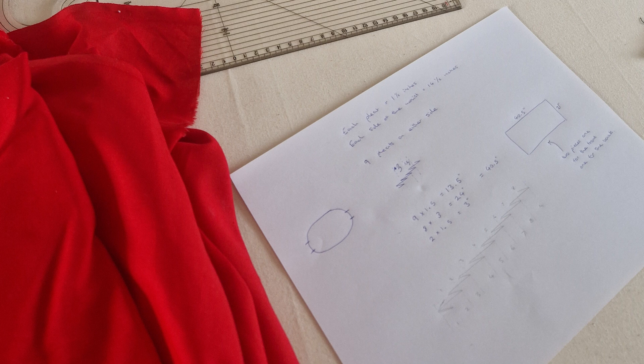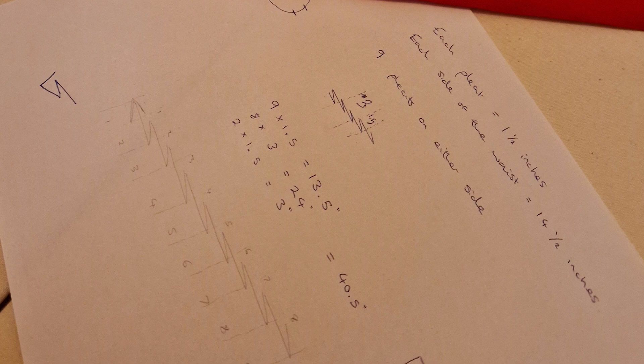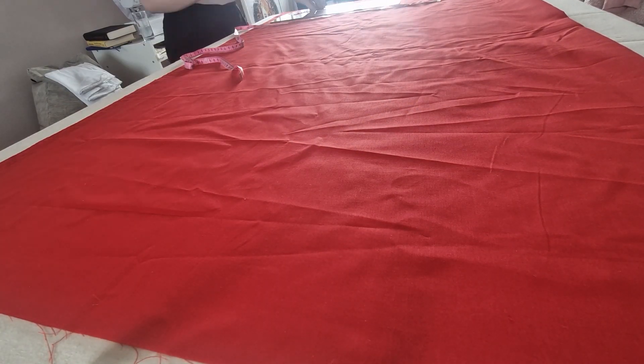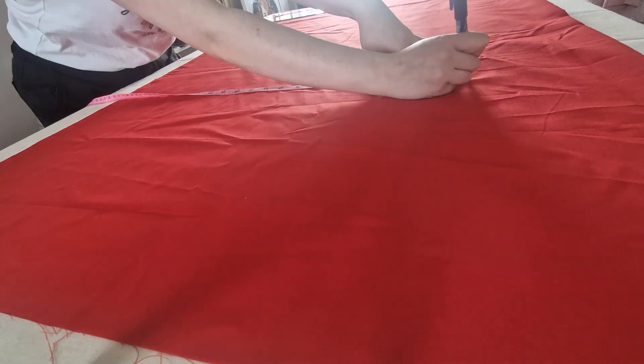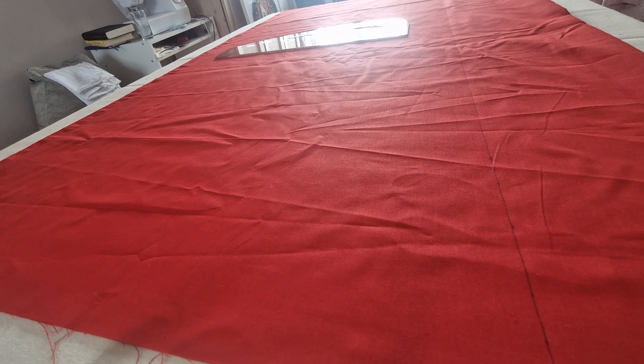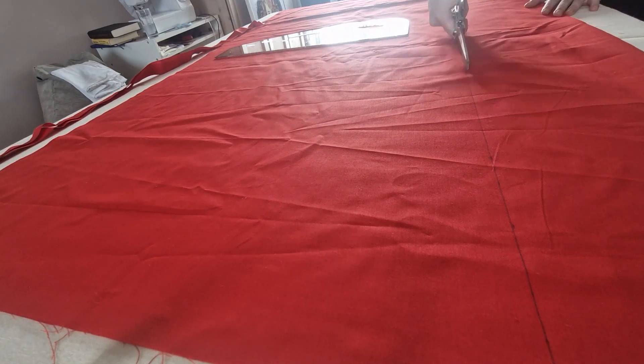Here are the calculations for the apron — it's just two massive rectangles that are all pleated. I did one and a half inch pleats with one inch in the middle so they kind of overlapped slightly, but that was mainly just due to the length of fabric that I had, and it can be changed depending on your waist size and the width of the fabric.